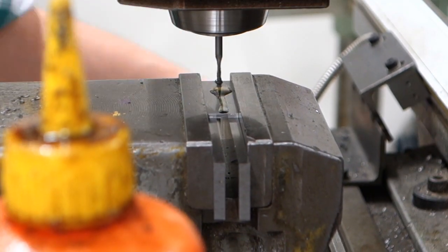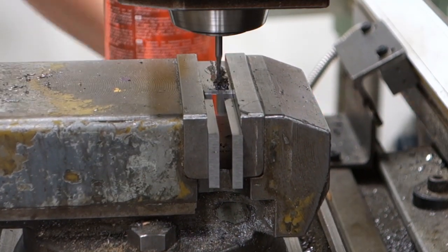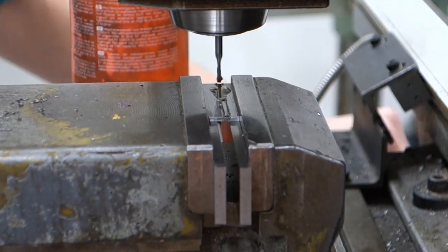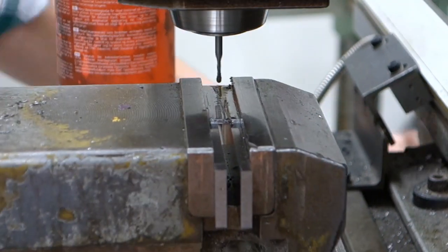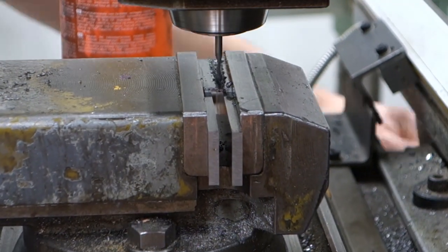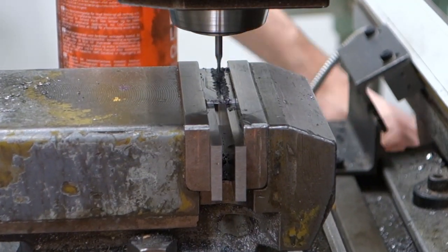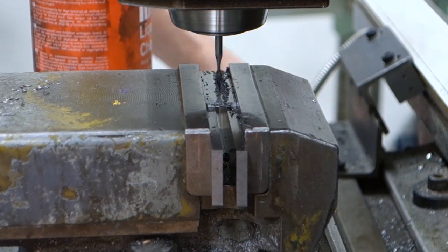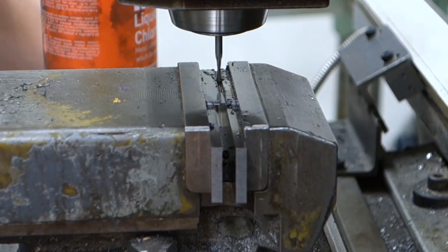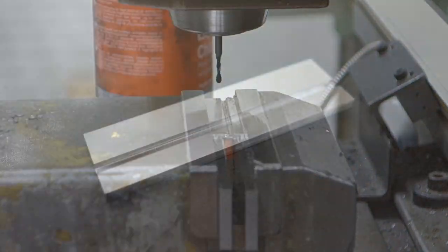I didn't show how to make the adjustable ruler part of the square, but there is really nothing different than making the first body at the beginning of this video, just using other dimensions of course. Milling the slot for the key in the cylinder is a little bit more tricky though — since you're using such a thin end mill you will want to go fairly slow and do a lot of passes instead of one deep pass. It's better to take your time than to ruin an end mill or even to ruin your work.